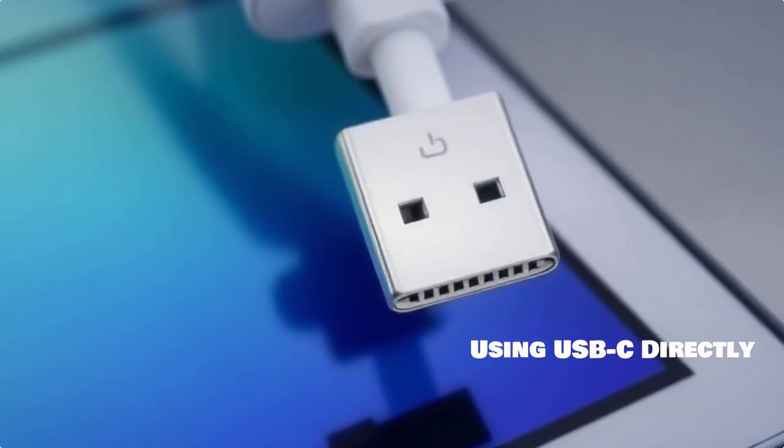Alternatively, you can use a USB-C connection. It's simple — connect the USB-C end into your tablet and the other end into the projector.